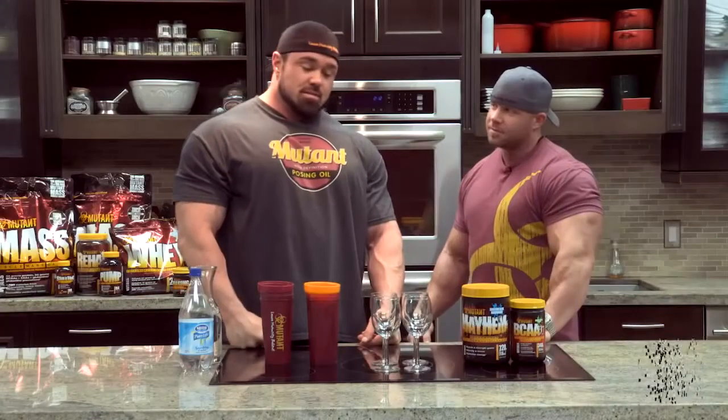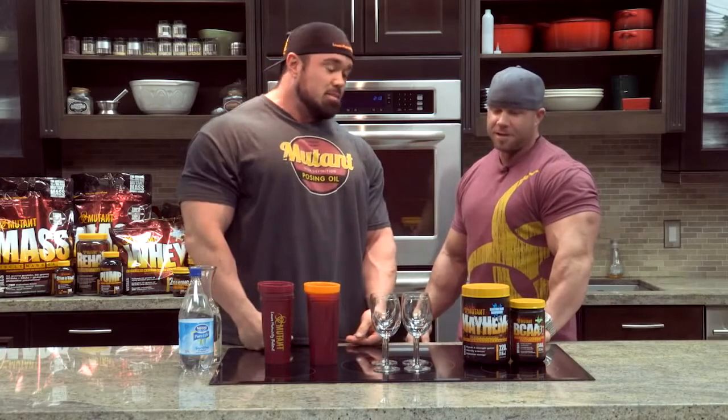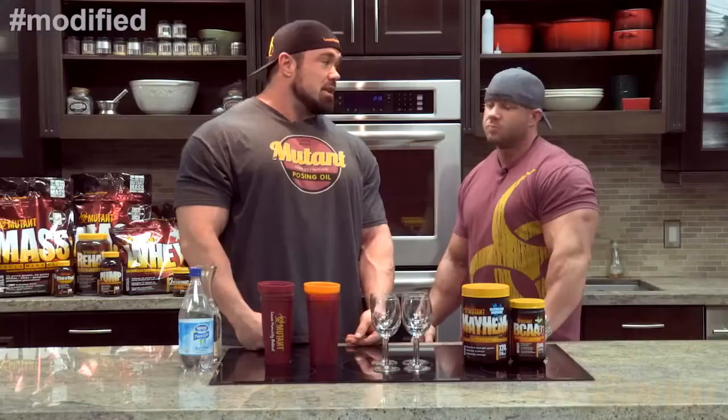We're gonna do some spritzers — something refreshing before the workout. People are always looking for something different to do. We did the ice cubes one time, and people really freaked out about that. They loved it. So we're just gonna make a kind of a crisp, bubbly drink for people.